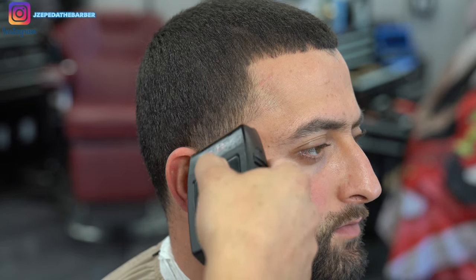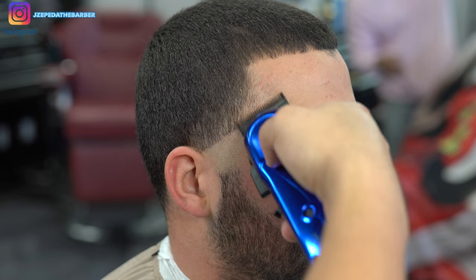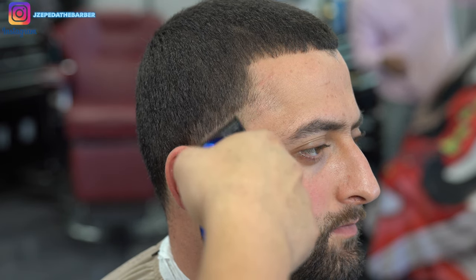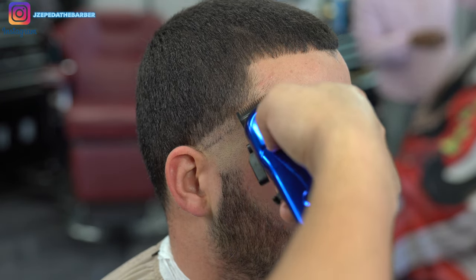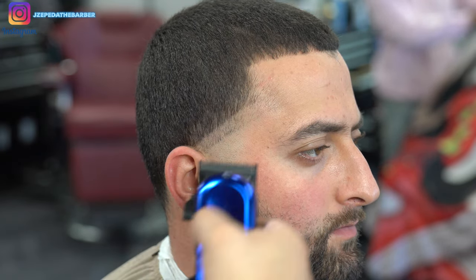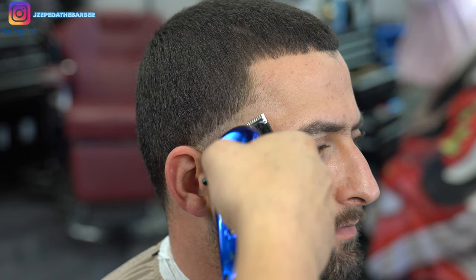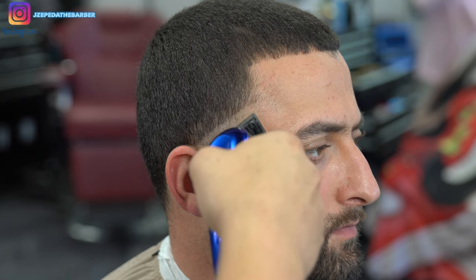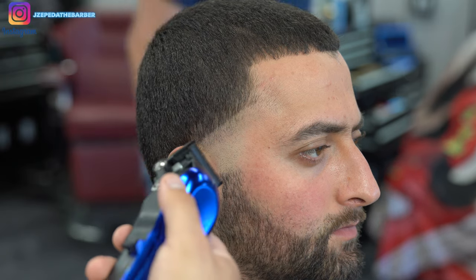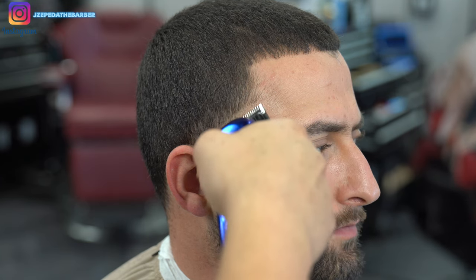Now I'm switching back over to my Stylecraft Rebels. With the lever at the all the way open position I'm going to create my new guideline going up about half an inch. Then I closed the lever all the way and I'm going to start to slowly flick out the bottom line, going up about a quarter of an inch each time, opening up the lever every single notch until I get to the halfway point — most importantly making sure I'm flicking out cleanly.